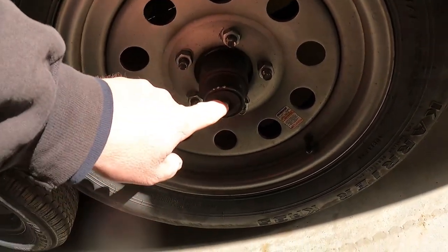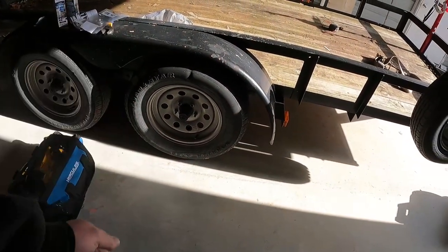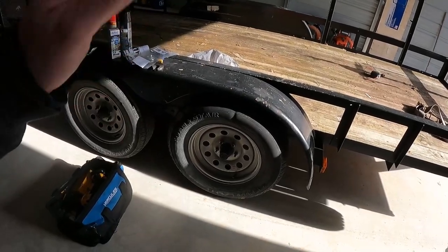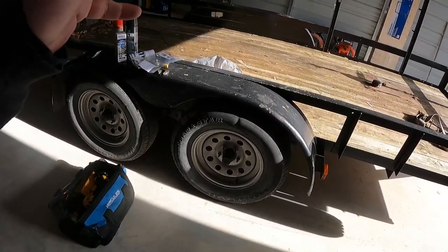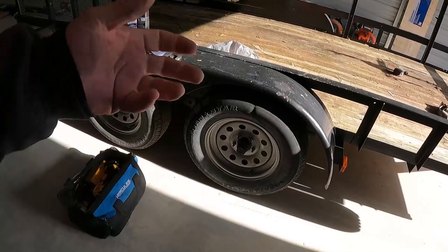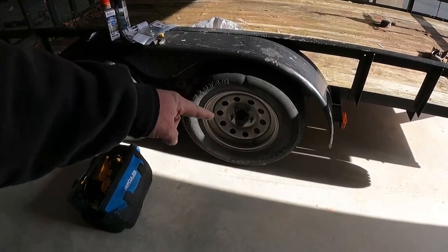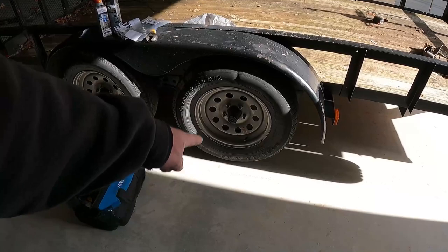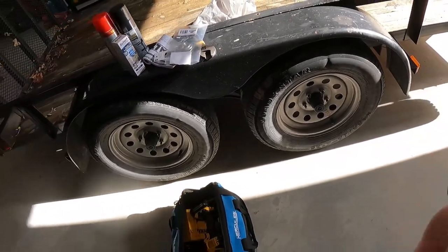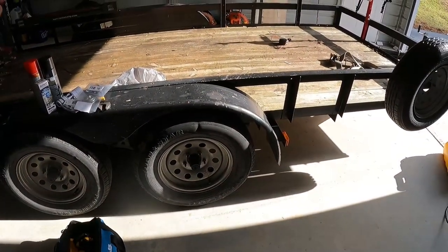See this little cap? It comes off because there's a grease zerk in there. You stick a grease gun on the zerk and pump it — don't overfill it. I use high-speed bearing grease for spindles. If you overfill with cheap grease, it'll overheat the bearing. Just get it to where you can see the grease and put the cap back on. Make sure you keep these caps — you can buy them everywhere.